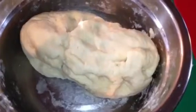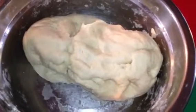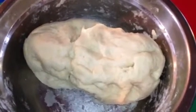Our dough is ready. We're going to set this aside for about 10 to 15 minutes before we roll our dough to make roti.